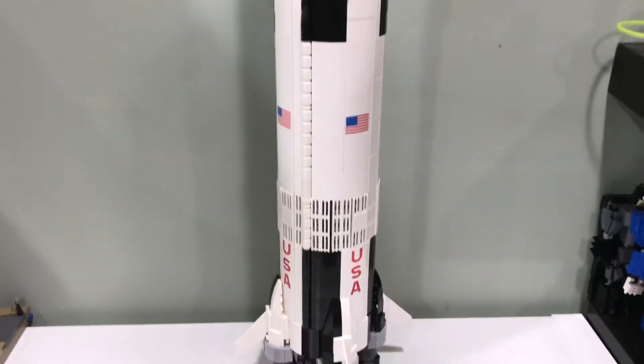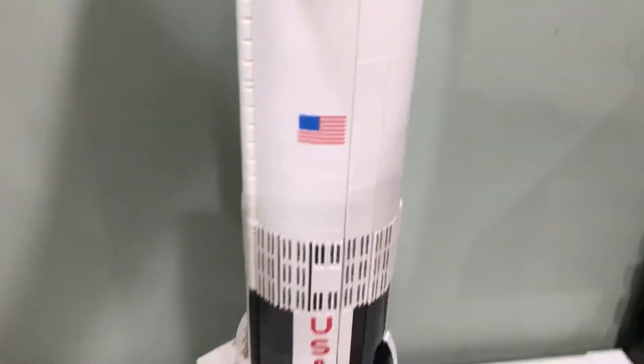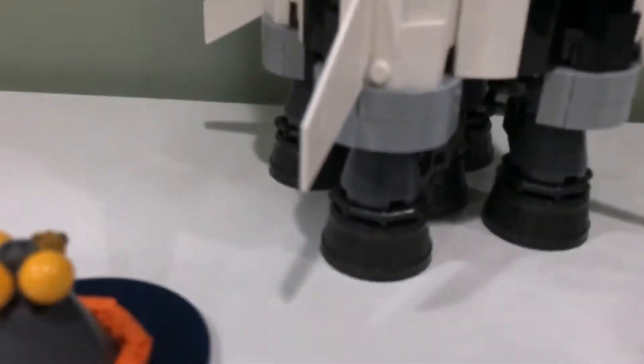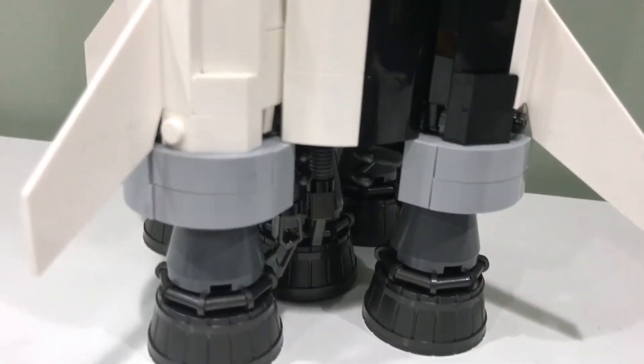Lots of cool building techniques in this to get the round shape, and it's actually heavier than I thought it was. But they use a lot of interesting pieces — you can see there's barrels there and claw pieces.